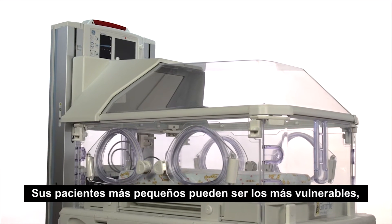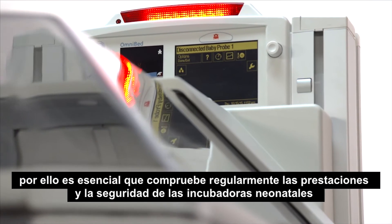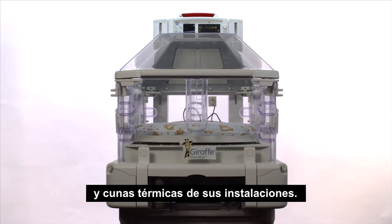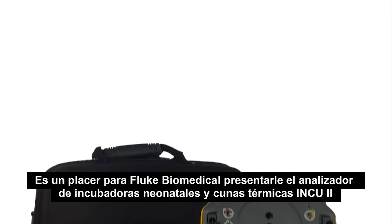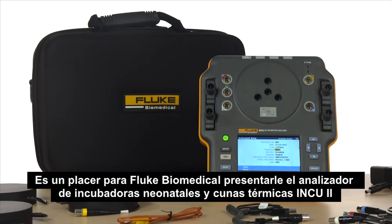Your smallest patients can be your most vulnerable, which is why it's essential you regularly test the performance and safety of your facility's neonatal incubators and radiant warmers. Fluke Biomedical would like to introduce you to the INQ-2 Infant Incubator and Radiant Warmer Analyzer.